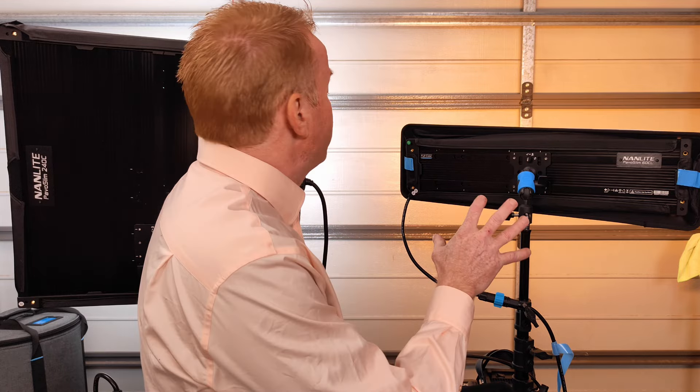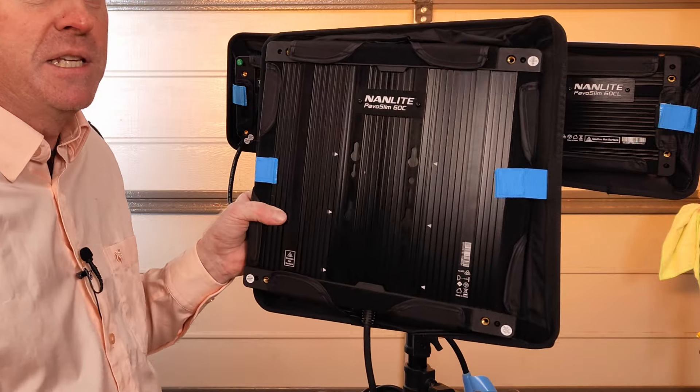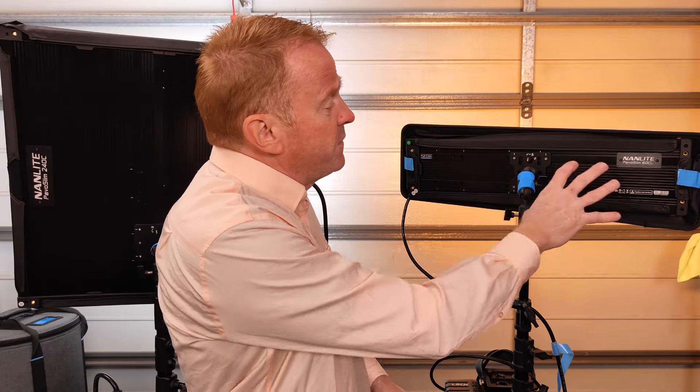Hi everyone, thank you again for keeping me company on another episode of Gaffer Inkear. In today's episode we're going to take a look at some of the new Nanlite Pavo Slim variants. In a previous episode I reviewed the Nanlite Pavo Slim 60C, and this is the newer variant which is the Pavo Slim 60CL.